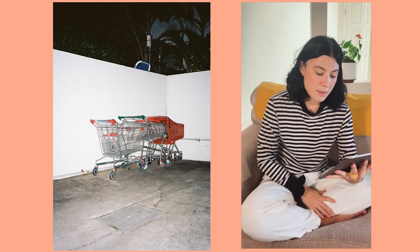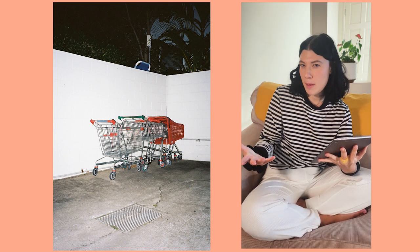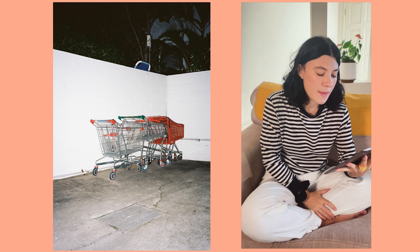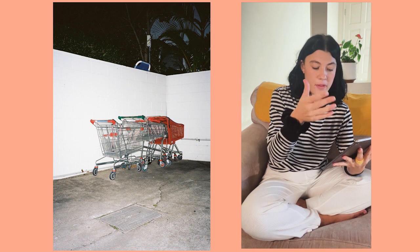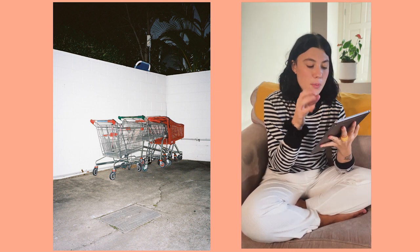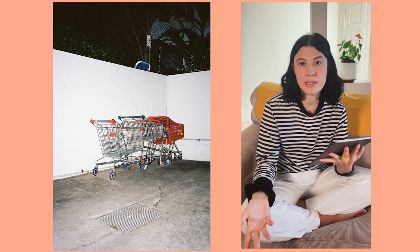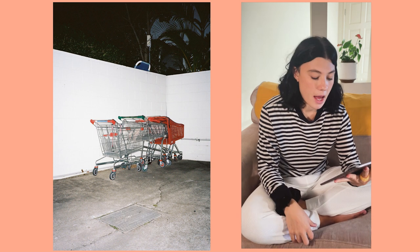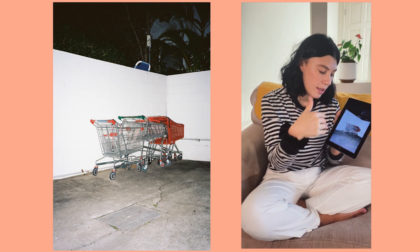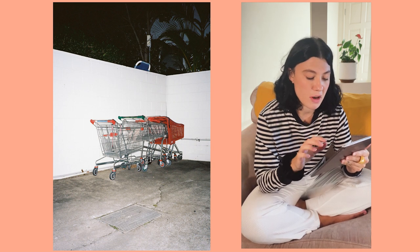This next one - everyone likes taking photos of shopping trolleys where they're not supposed to be. These were around the back of an apartment building, just sitting there. I love how the one at the front is all red and the other two are normal-colored shopping carts. There's a little pool chair sticking out at the top in blue, which adds something, and palm trees in the background that we normally see in daylight. Even the crack in the ground running through the drain frames things nicely and pulls your eye toward the end of the shopping trolley.